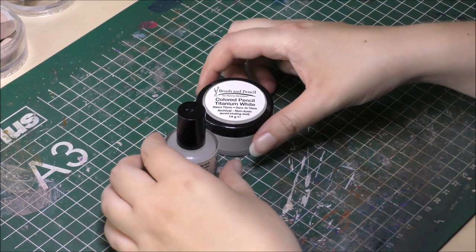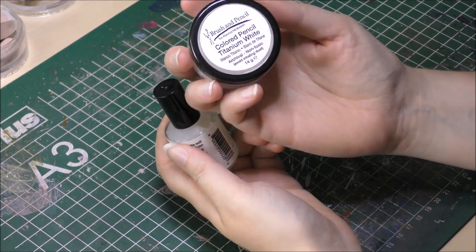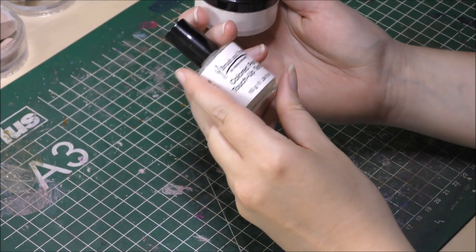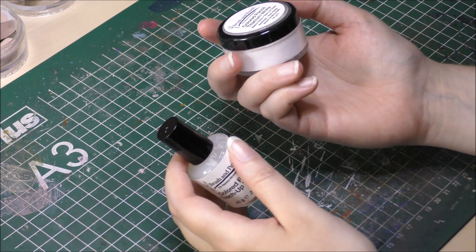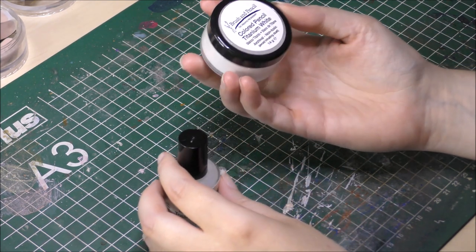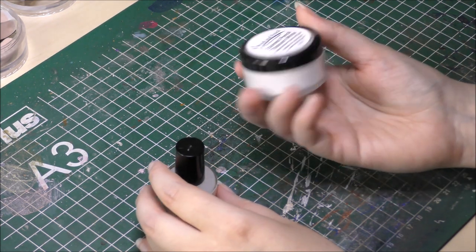Welcome to today's video. Today I'm going to play around with the Titanium White from the Brush and Pencil line, as well as the touch-up texture and the powder blender. I'm going to show you how to use the colored pencil Titanium White from Brush and Pencil and the colored pencil touch-up texture along with it. I'll also experiment a bit with the Titanium White in other ways.